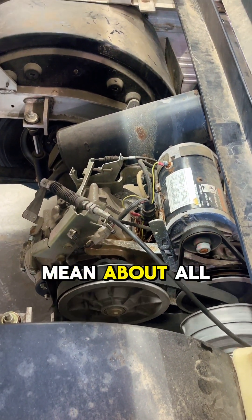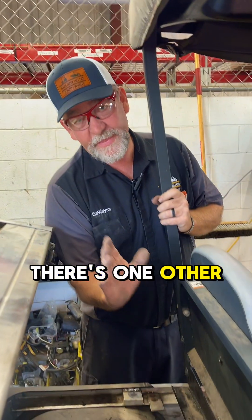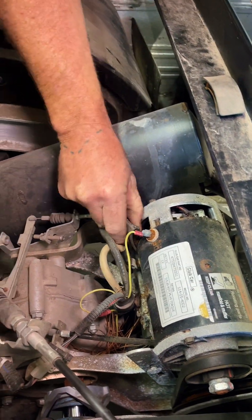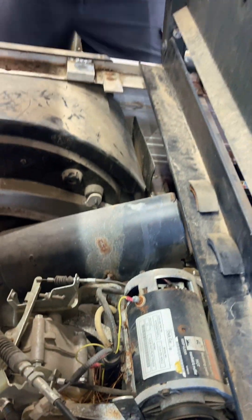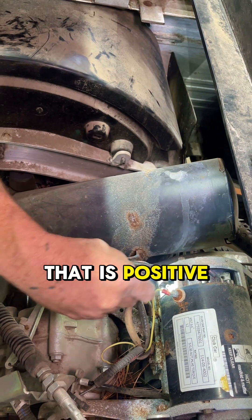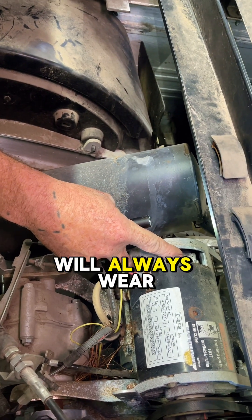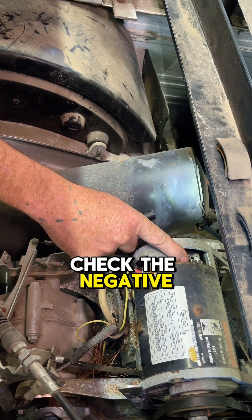That's what I mean about all generators — starter generators are bi-rotational. One other thing I wanted to tell you: when you check your brushes, don't just check one, make sure you check two. One side will be negative and won't wear as much as the other side that is positive. Always check two sides of your brushes. The positive side will always wear first, and that could cause you problems if you only check the negative side.